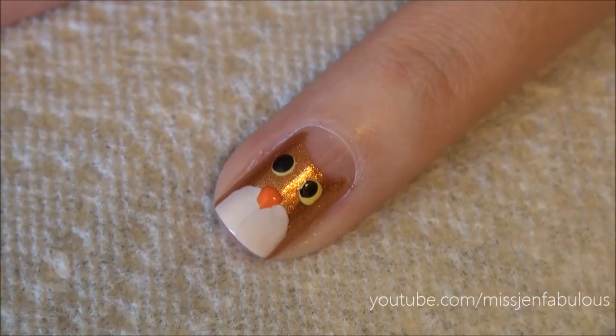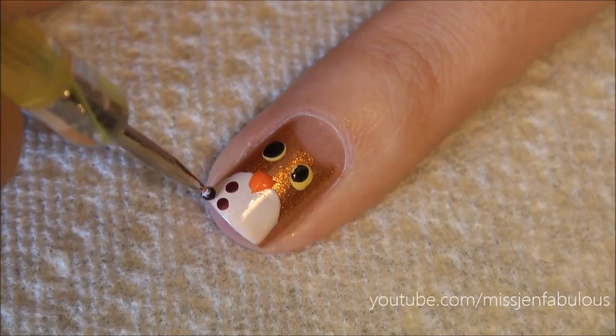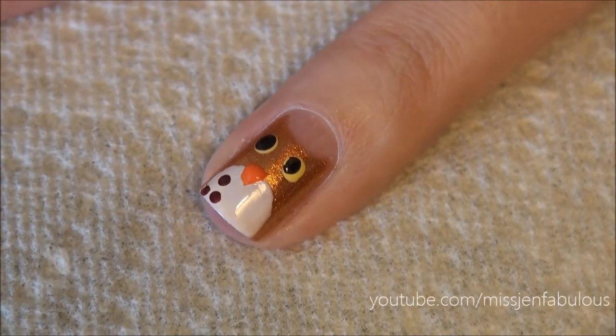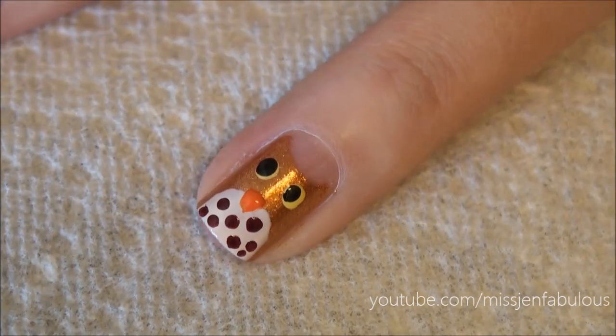Just to finish it off, we're going to take a very tiny dotting tool dipped in some maroon polish, and we're just going to make some polka dots on the belly. Like that.